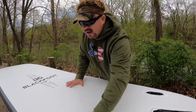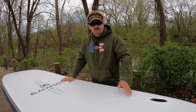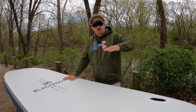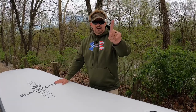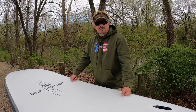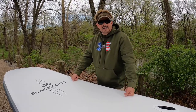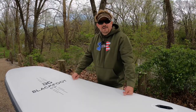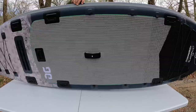Have you ever gone to a wedding and seen a beautiful multi-layer cake and thought, 'those people have money'? Now think about this: you're out on the lake and someone sees you on the Blackfoot — they're going to say 'I bet that dude's caught a fish bigger than Jaws.' And you could. Now let's see how we deflate this and how quick it is.